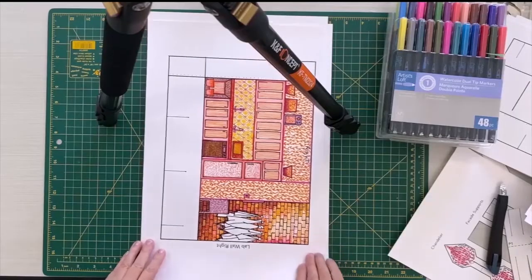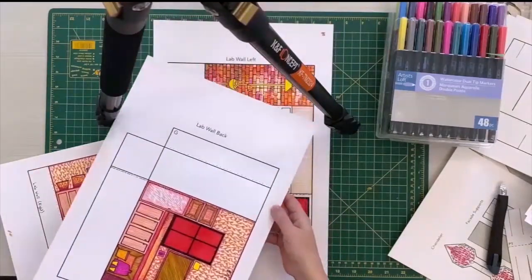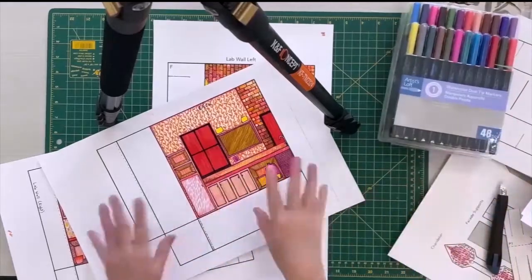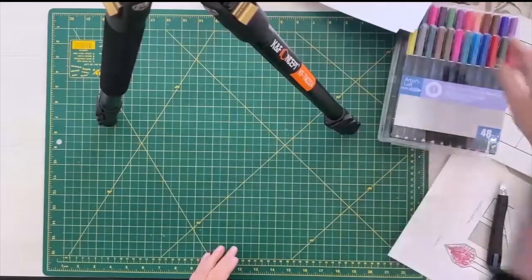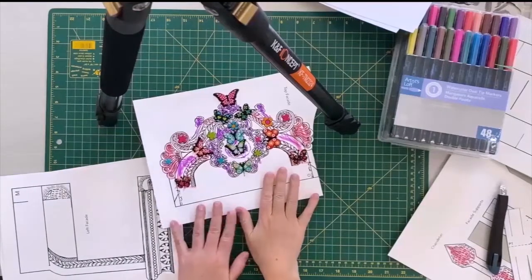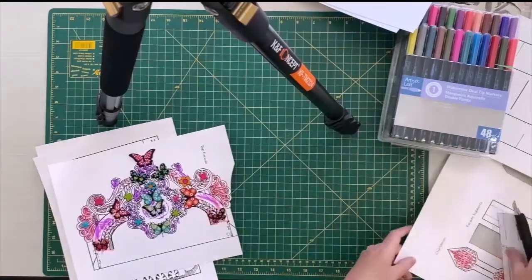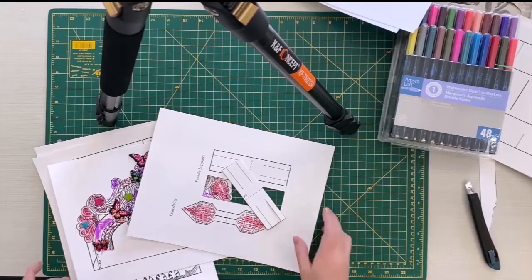Once you've printed out your paper theatre sections onto card stock, you can begin to decorate them. These are ones I've been working on over the summer — I've been using watercolor dual tip markers in order to make these really elaborate patterns in them, but they could be more simple. Here is the facade on an eight and a half by eleven that my daughter worked on with stickers and some markers as well. Here are some unpainted facades. I'm thinking about things like stickers, markers, but also maybe gold leaf or something like that.